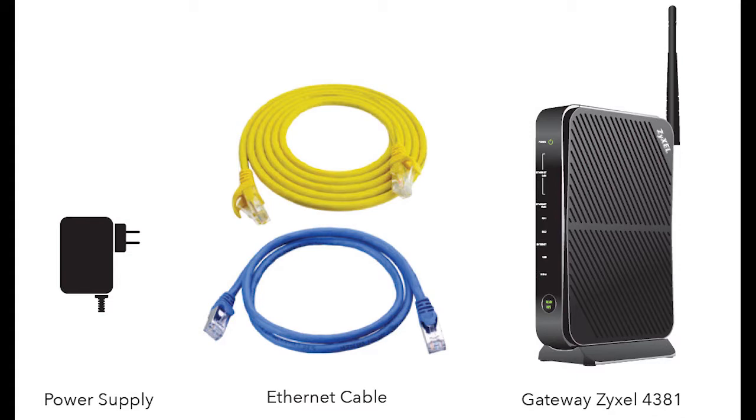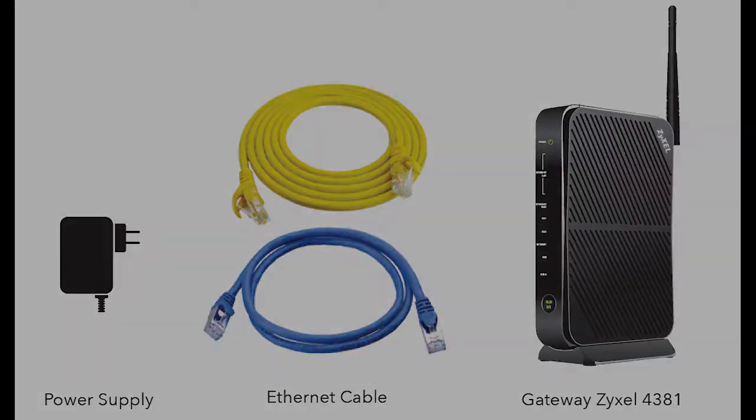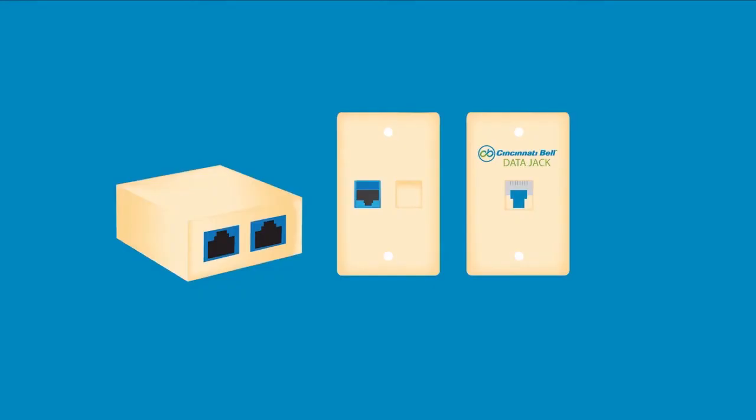Before you begin the install, you need to locate the FiOptics wiring in your home. Your house may have had a data jack installed. Here's an example of a few of our data jacks. Many times the port will be blue or in some cases orange, but most of the time it is labeled data jack. Many times you can find your data jack in a basement or installed in a home office.